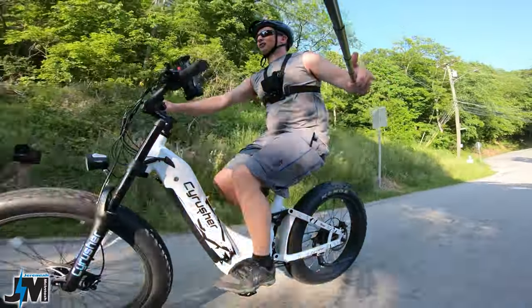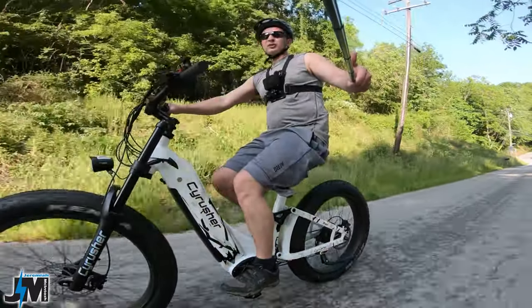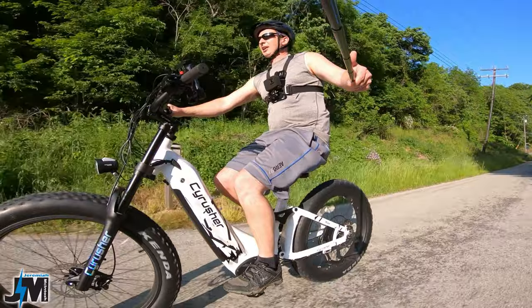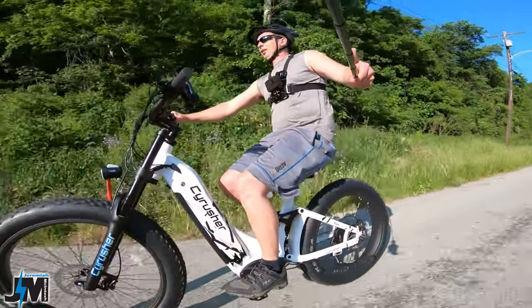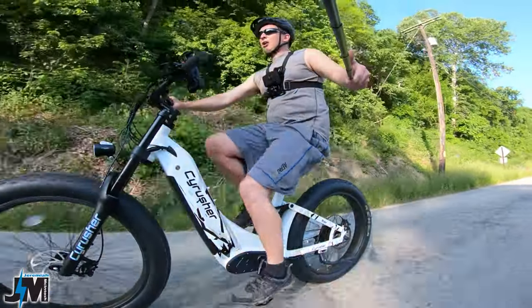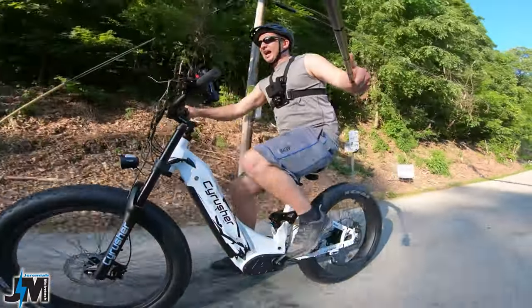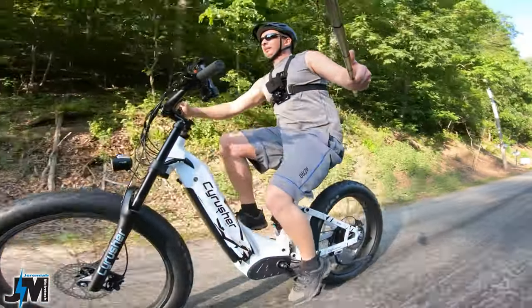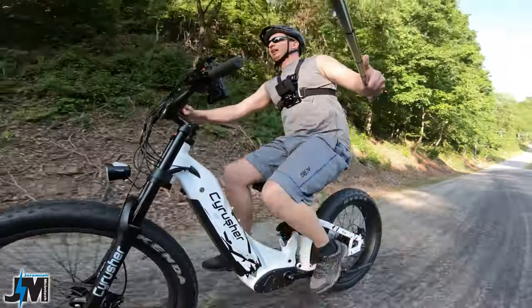Now we're going to see what kind of speed we can get with just throttle. I'm in pedal assist five and it looks like it's going to cut at 20 miles per hour with throttle, which is the legal limit for a class 2 e-bike. Now if I start pedaling it's going to go past that 20 miles an hour, but it depends on how hard you pedal because it is a torque sensor.